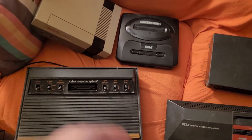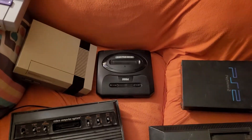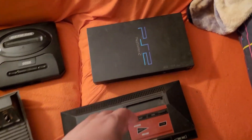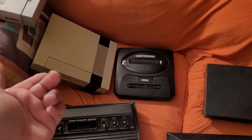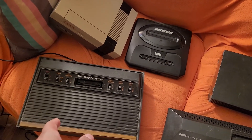All these systems I kind of had when I was a kid. The only thing is this one — the PlayStation 2 — I got for Christmas back in 2003. The Nintendo I had since the 80's, and the Atari I had since the 80's.